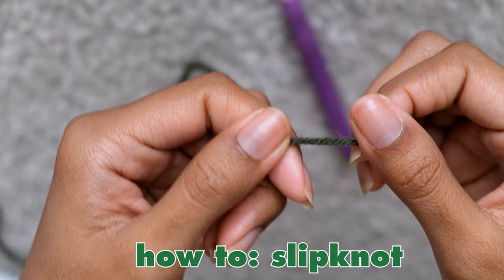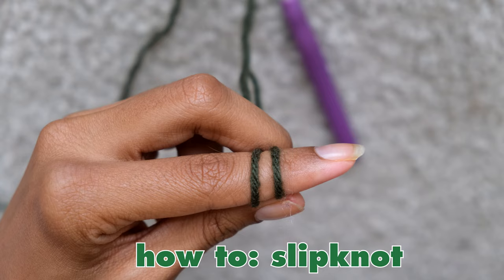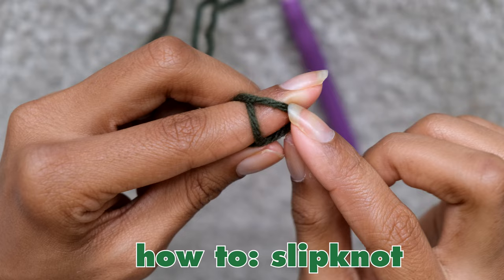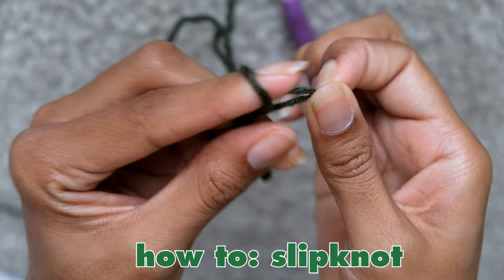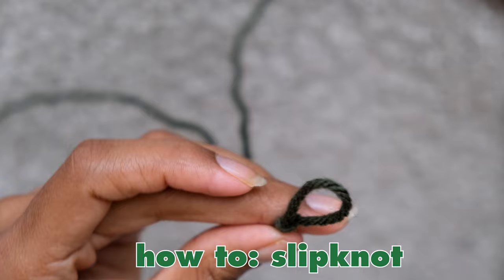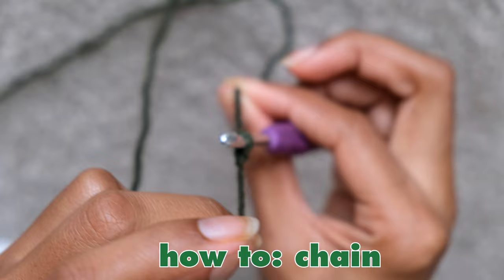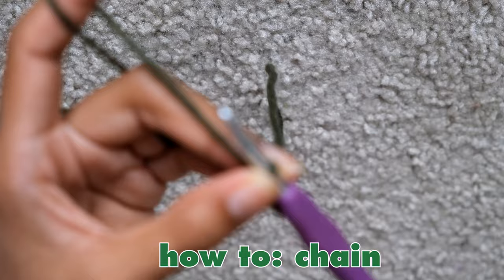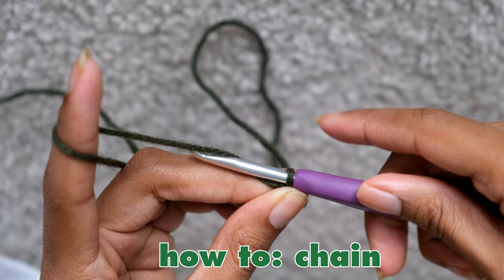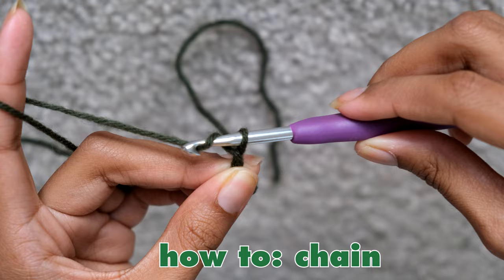First, we're going to learn how to create a slipknot. All I do is wrap the yarn around my finger twice, bring the first loop over the second loop, and then bring that loop over the next one. Pull the loop all the way off of your finger and then tighten the yarn, which creates the slipknot. You should have a loop that's open right above the knot. To create a chain, grab the hook of your choice — I'm using a 5.5mm hook — and put the hook inside of the loop you just made. Grab both ends of the yarn and pull until the loop gets smaller around the hook. Take the yarn in your non-dominant hand and wrap the hook around it from the left, then pull the yarn and hook through the small loop next to the slipknot. That creates one chain. The chain helps you start your project and can be as long as you want.